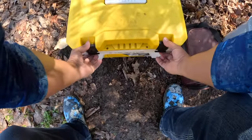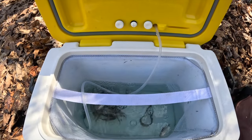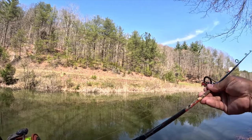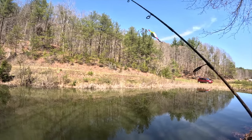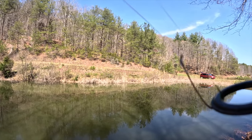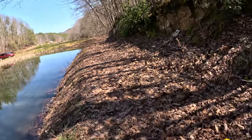Hey y'all, today I'm going to show you a quick and simple way to get on spring crappie. One of my favorite ways to spring crappie fish - we got the live minnows, I got my light pole here, some medium light, and we're putting on the slip cork down to the Aberdeen hook. Live minnows, y'all, we're going to start about two feet and go from there.